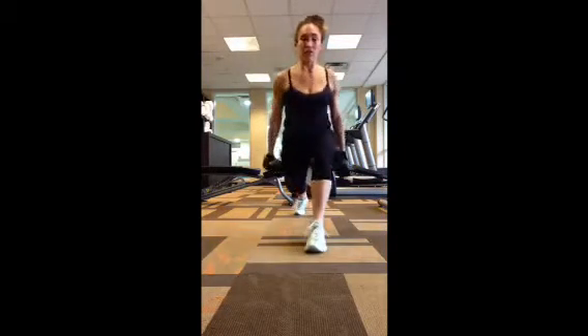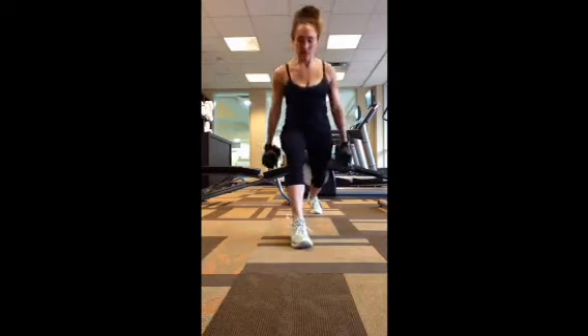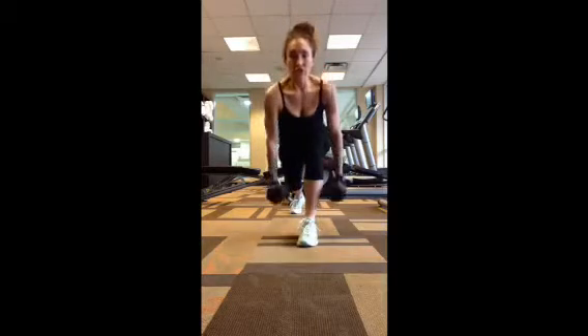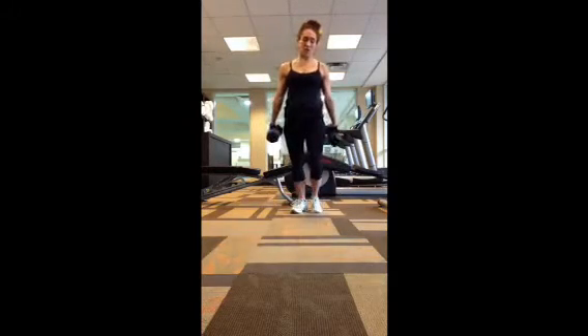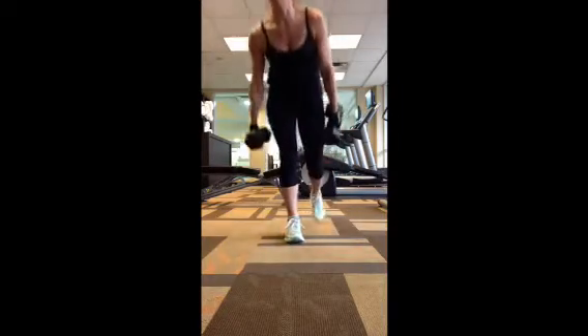Next exercise: forward lunge, lean forward, and row. You're not going to do 12 each leg — just 12 all together. You're basically counting the rows for that one.